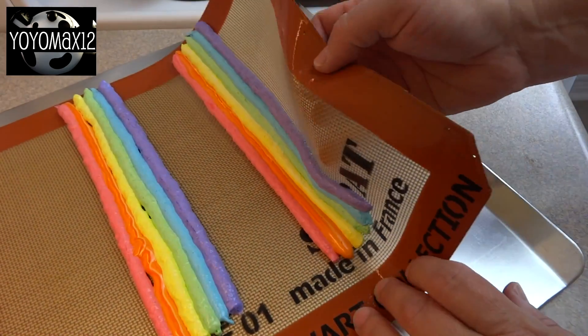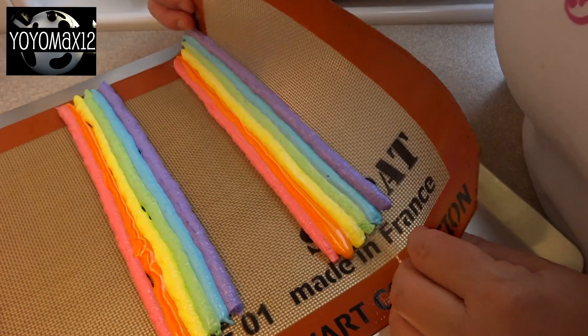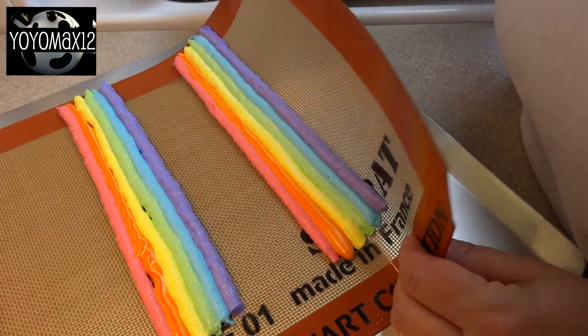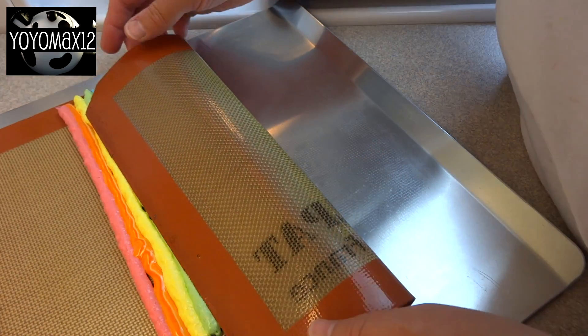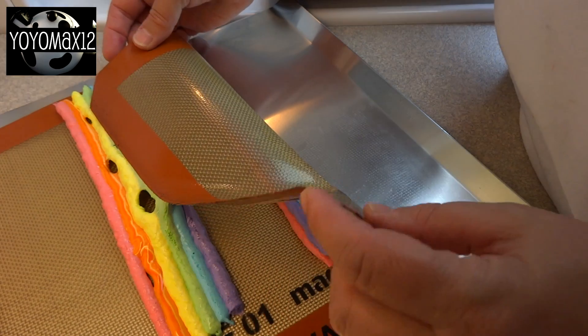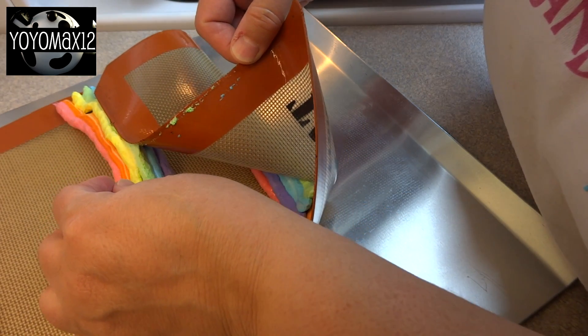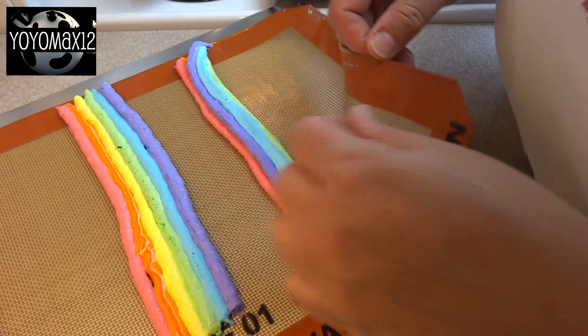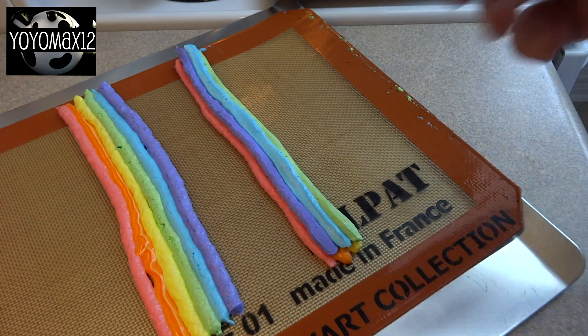Then I wanted to fold them over. For the first one I tried folding the silicone mat over jelly-roll style and it worked, but the edge of the mat caught my other marshmallows and they stuck — these things are super duper sticky. I recommend putting a little bit of cooking spray on the ends of your fingers when handling this because it sticks like crazy.